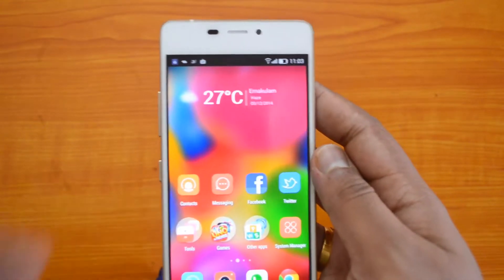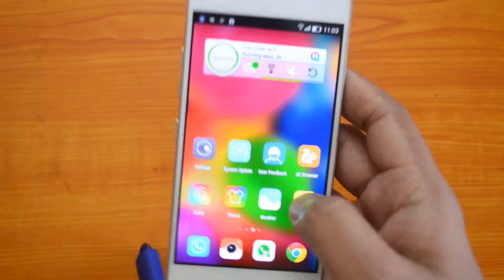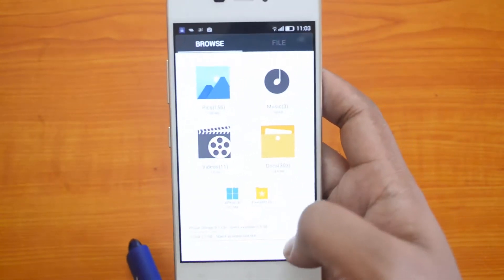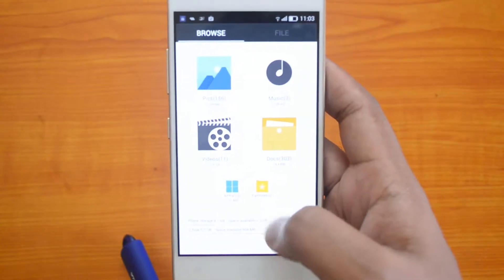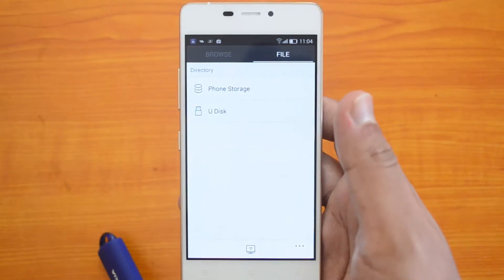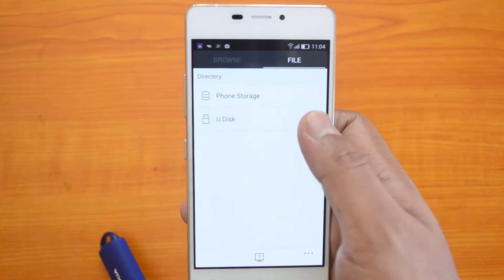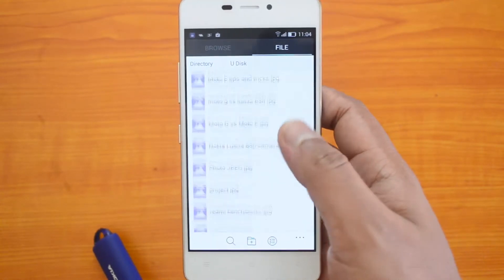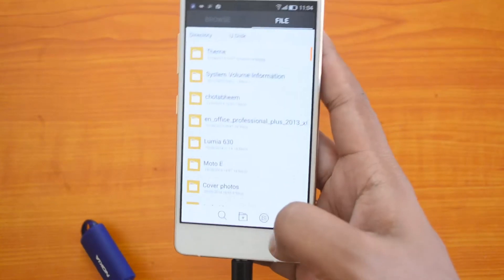The USB storage has been detected. Now let's go to the file explorer — you can see the USB disk is detected. If you open the file manager, you can see the USB disk is detected here, and if you click on it you can access those files available in the USB disk.